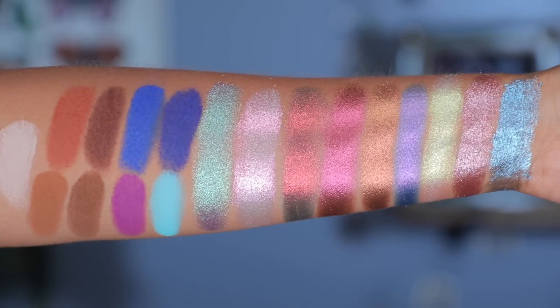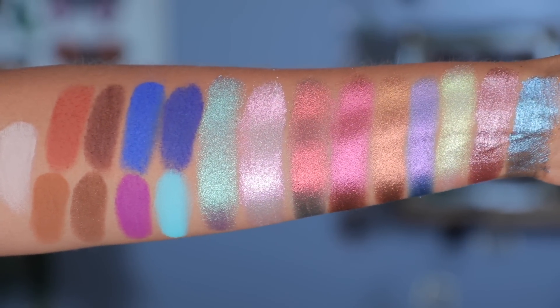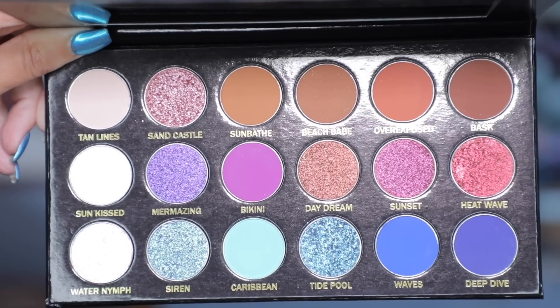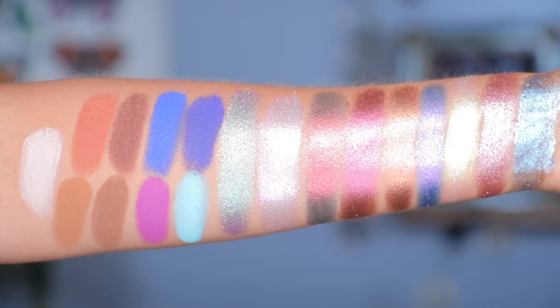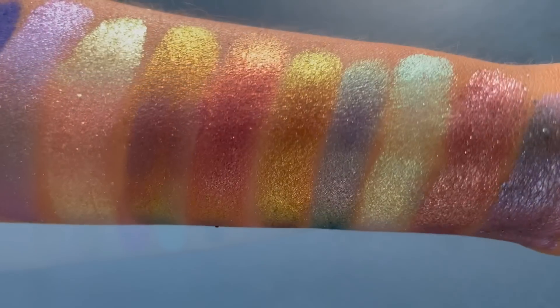Normally I do not swatch a palette before I try it on my eyes, but I wanted to get some swatches in the sunlight. I didn't want the sun to leave - I wanted to capture these shifts under the sun for y'all as well as indoor lighting, so I did swatch this palette.